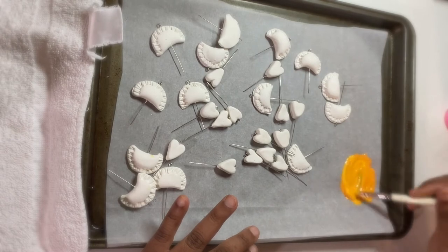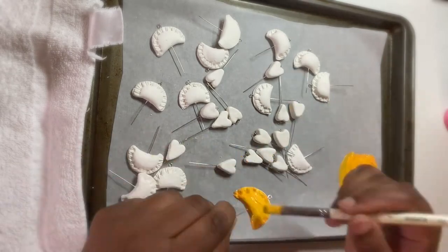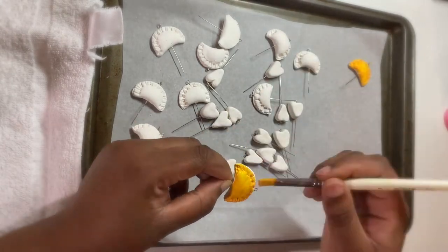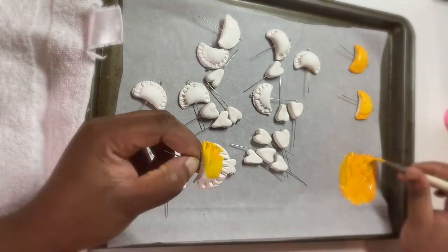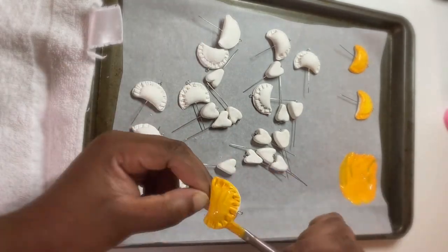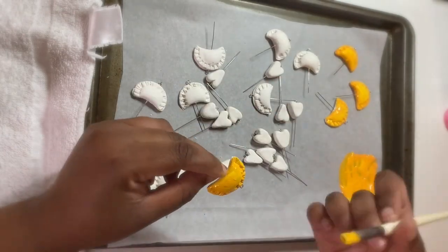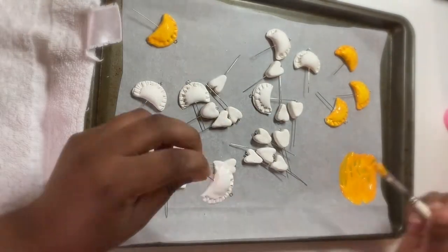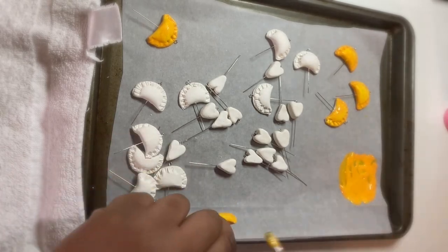I've thought about it a lot and this is what's going to happen: I'm gonna keep pursuing what I'm pursuing, and because of that you're gonna start to resent me. You're gonna tell me to ease up on the drumming, spend more time with you because you're not feeling important, and I'm not gonna be able to do that. I'm just gonna start to resent you for even asking me to stop drumming, and we're just gonna start to hate each other — it's gonna get very ugly. So for those reasons, I'll just break it off.